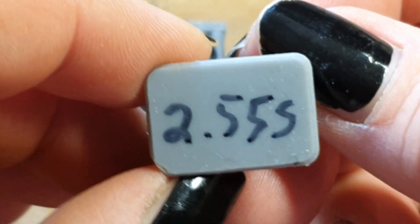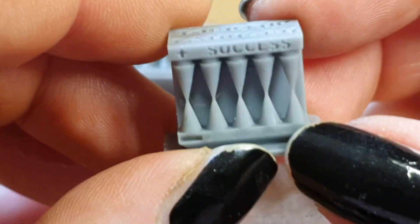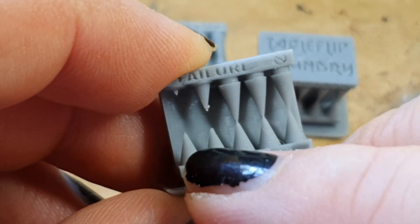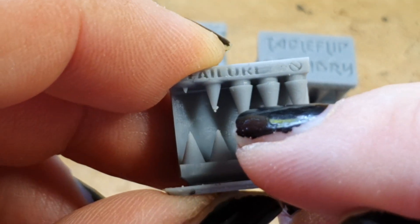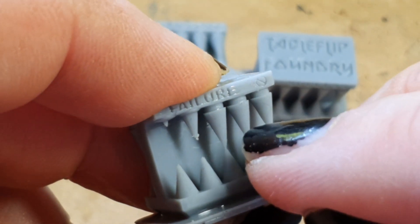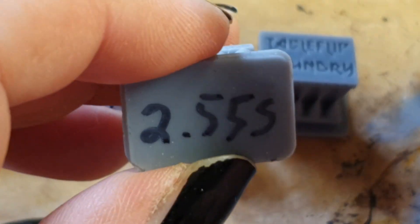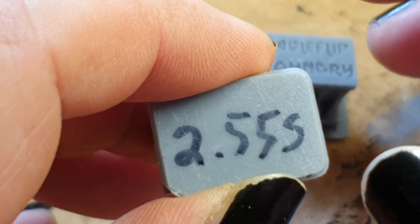Now the last print: 2.55 seconds. The front is successful and the logo is crisp. We start seeing failures here — one cone is just a tiny dot, one is half-printed, and three are still fully printed. This means we can go about three-hundredths of a second lower.